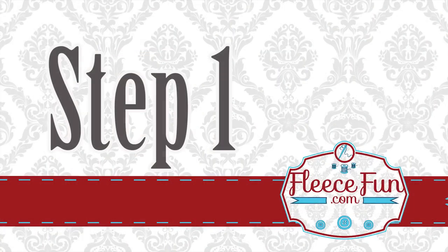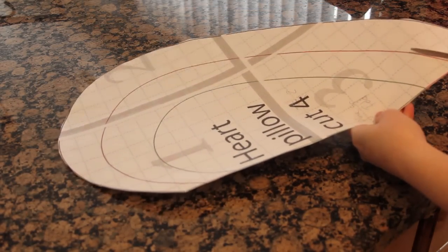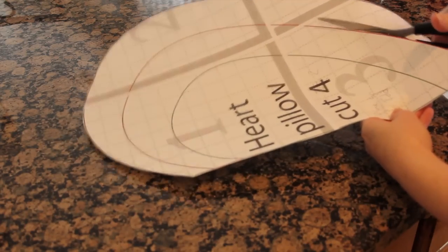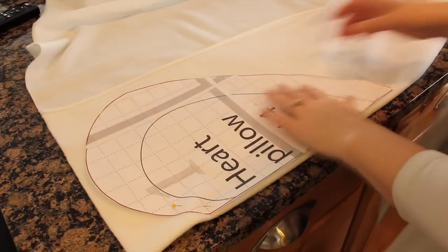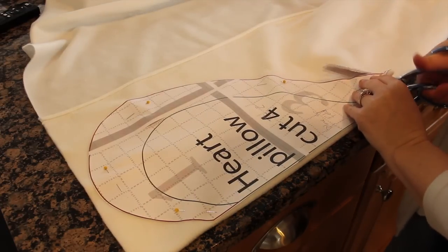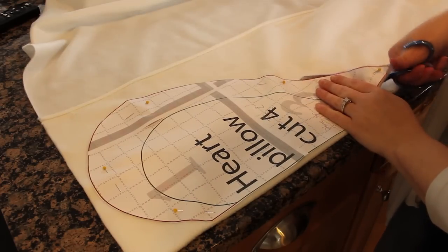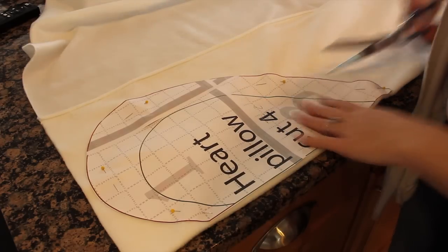Once you have all those items gathered it's time to get started. Once you have properly assembled the pattern, you'll need to decide what size of heart you're going to make and cut the pattern to the right size. Place the pattern on a fold and cut out one heart, then do that again — place it on the fold and cut out again — for a total of two hearts.